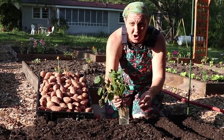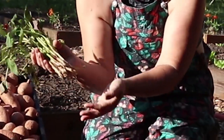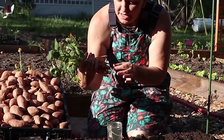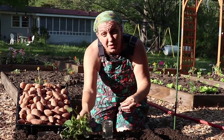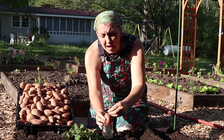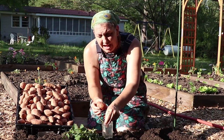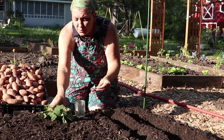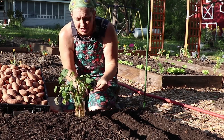Let's get started with these slips. These came from Stark Brothers — a wonderful subscriber of ours purchased these for us. They're Vardaman sweet potatoes. This is what sweet potato slips look like: there's not a whole lot of root development but there is some. Even on the ones where there's no roots, you can start to see the little bumps along the side. If you were growing your own sweet potato slips in a jar of water, you would have slips forming at the top, break those slips off with a twist-and-pull method, and place them into a glass of water where they will form their roots.